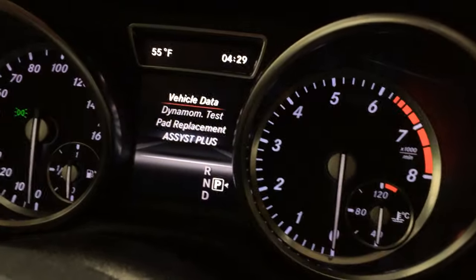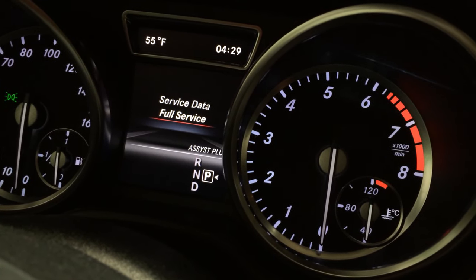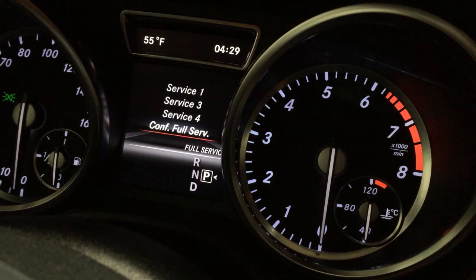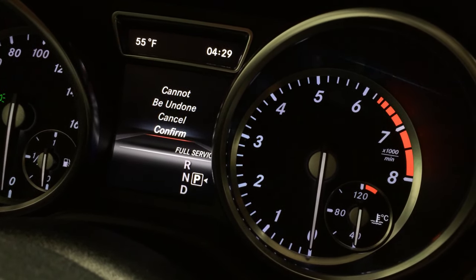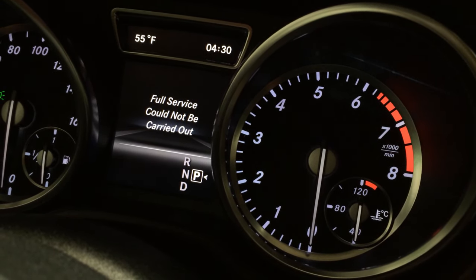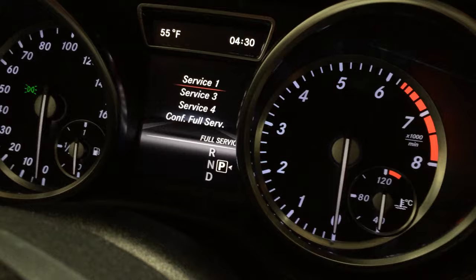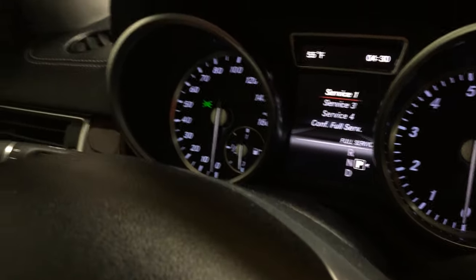With this screen you're going to use the OK and arrow buttons. Go to Assyst Plus, then go to Full Service, confirm Full Service, press Yes and confirm it. I had already reset this so we couldn't demonstrate it fully, but that's how you do it on a 2013 Mercedes-Benz GL 450.